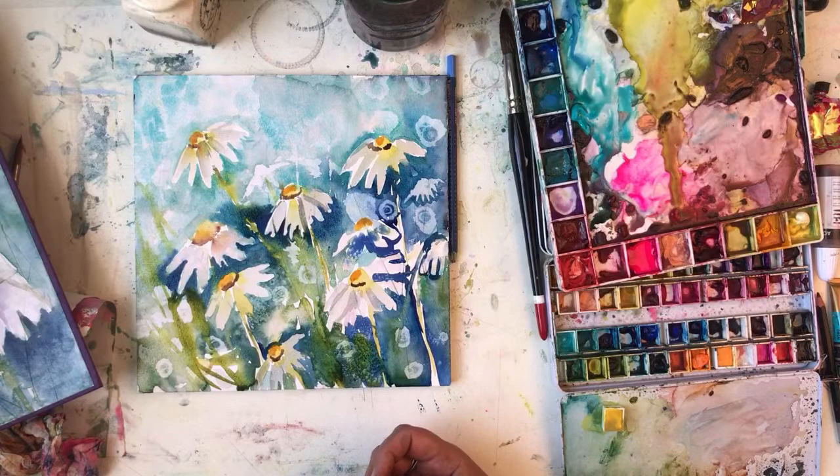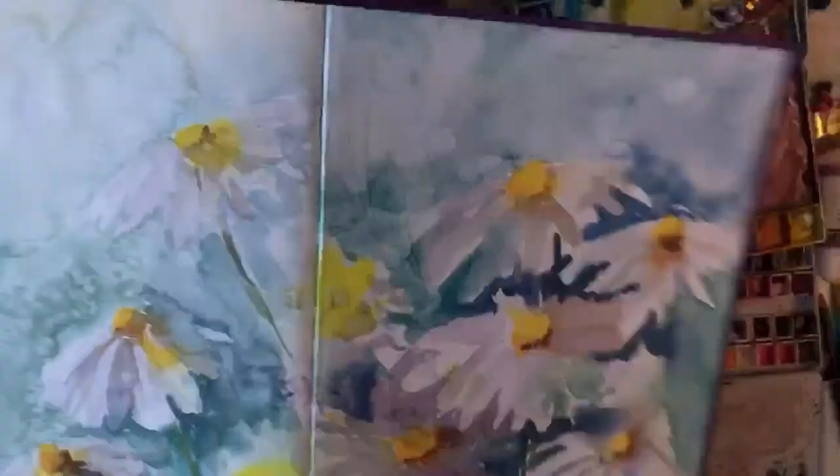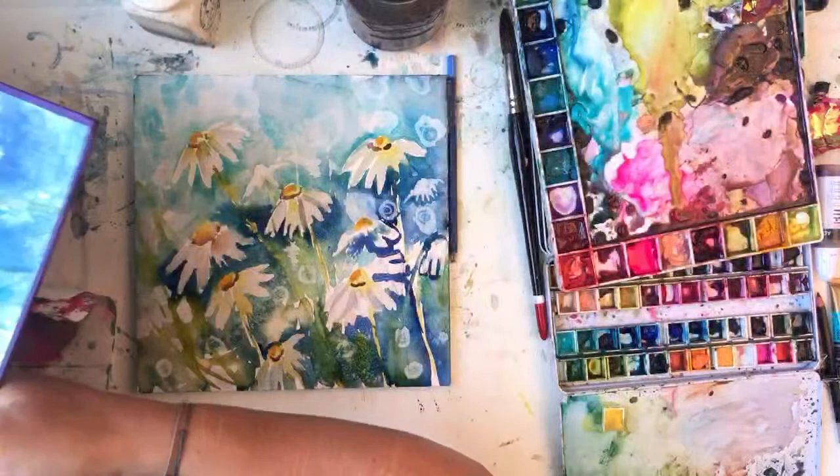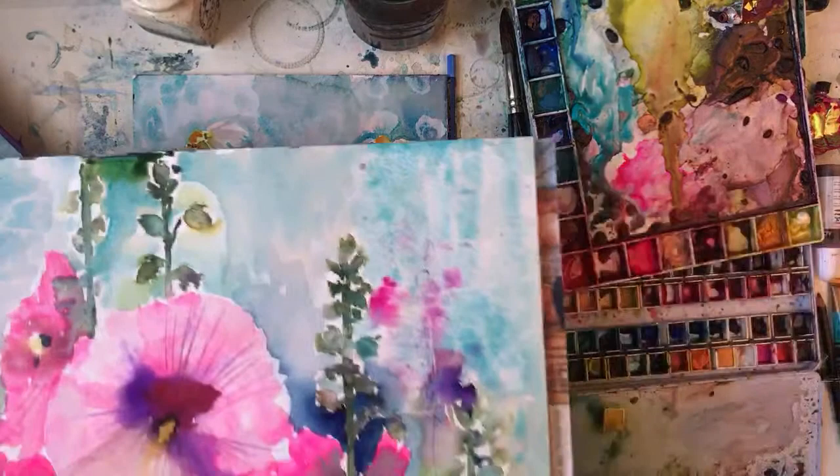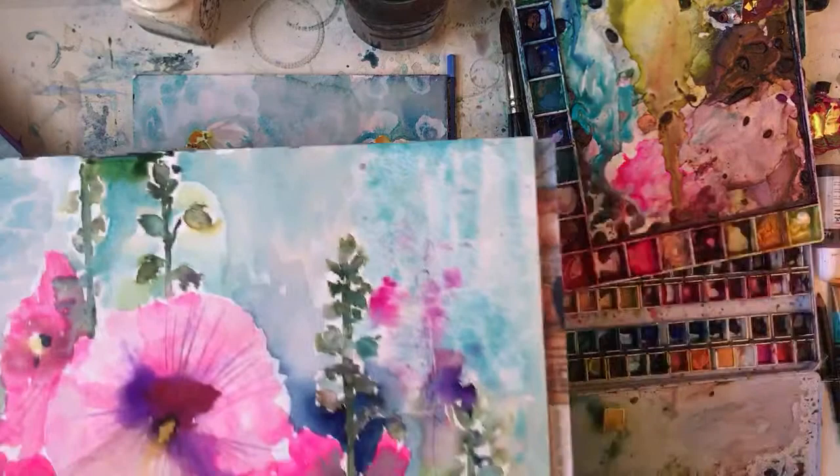It didn't quite turn out as nice as this one. I really like this painting, shame it's in my book. Let's have a look at the hollyhocks. At least the hollyhocks haven't got jellyfish swimming through them. Well, they don't look too bad, do they, really? They do look like hollyhocks and it's not bad for a first time painting them.